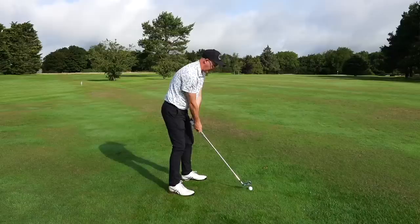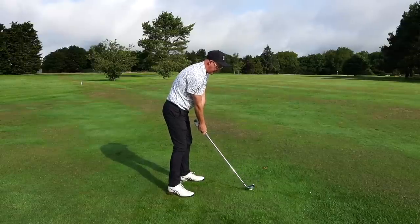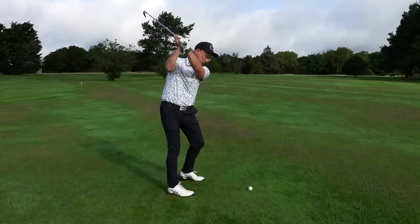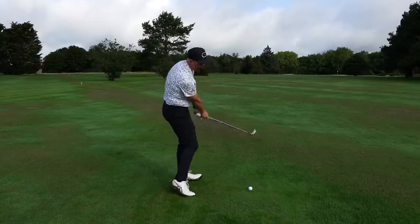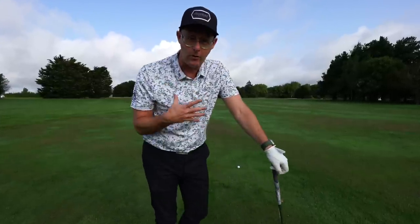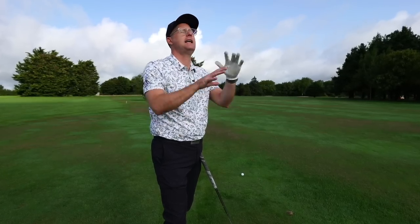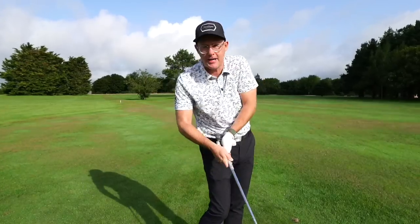Let's establish some ideas about the takeaway — how we pull the club away from the golf ball and start the swing. The reason it influences so much is simple: if I pick the club up on this side, it sets a theme for coming back that side, which might create spins and offline shots. Unless you can reroute — like the world's best players sometimes do — most of us can't recover from an early mess and just scramble through impact.